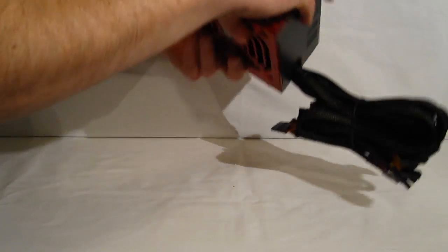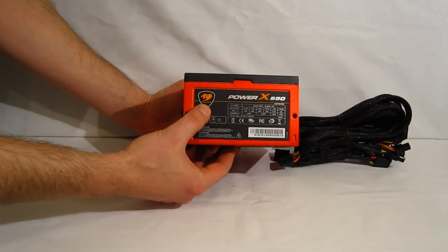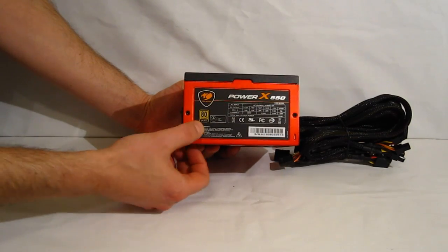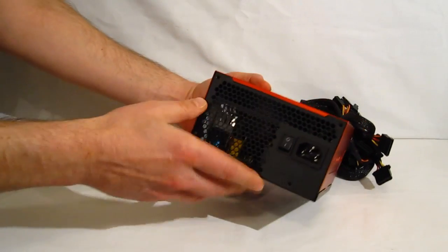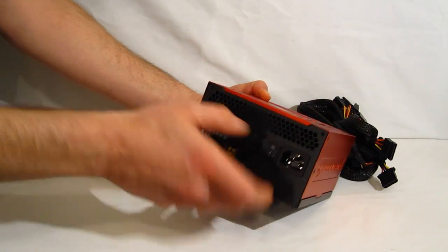Over on the other side of the power supply, you have your standard tag with the manufacturer model, as well as all the output information, 80 Plus Bronze certification, and your serial number. On the back, simply a plug and an on/off switch.